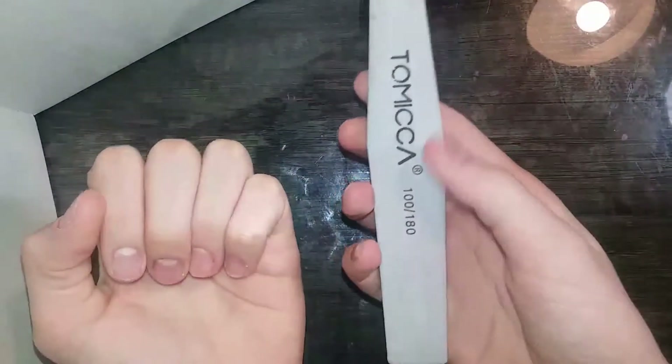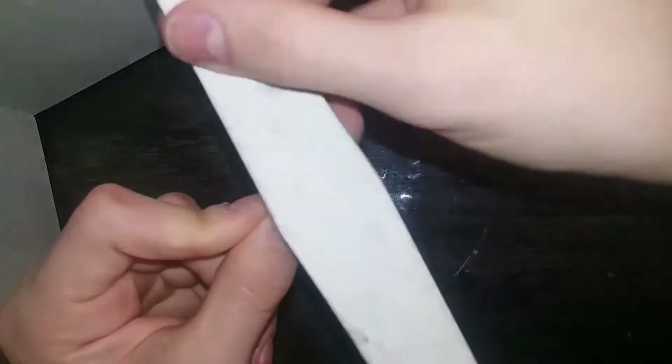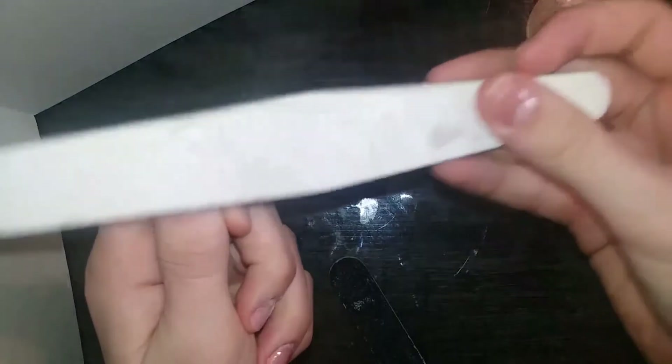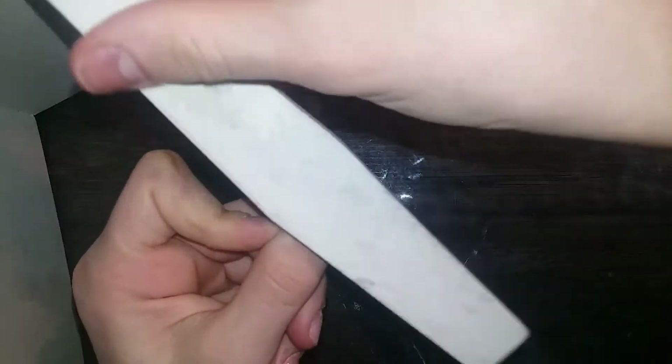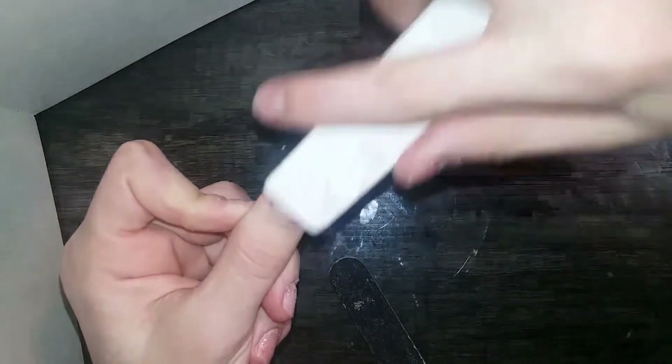Then we're going to take a 180 nail file, and you're just going to very, very lightly buff up your nails — just remove the shine and the oils. Very, very lightly, barely even touching it. All I do is just go like this. As you can see, it's not a very heavy noise; it's very, very light because I'm barely pressing at all. I'm just kind of gliding it across.